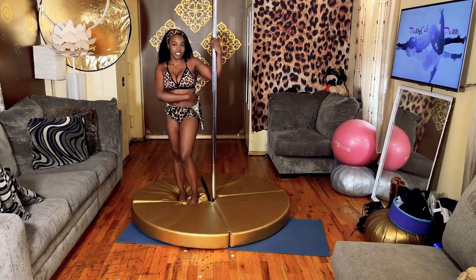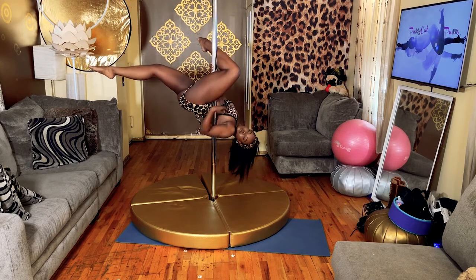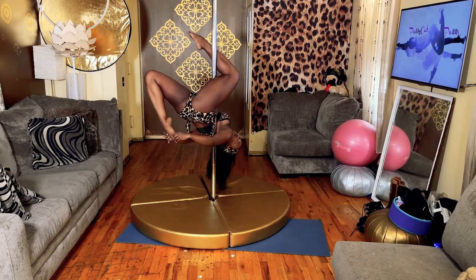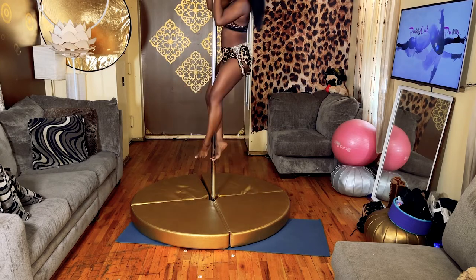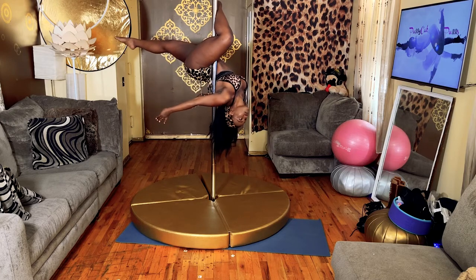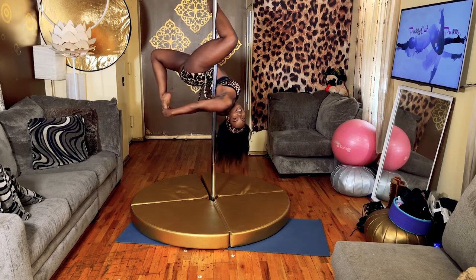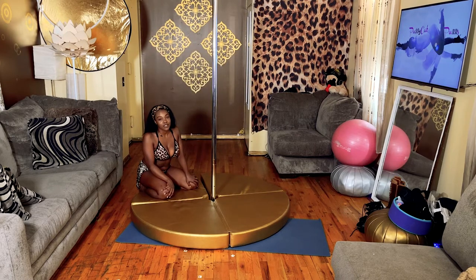To do this move you are going to need some skin. I'm going to show you how to do this move on spin, then I'm going to go into it from a side climb and I'll be spinning reverse.